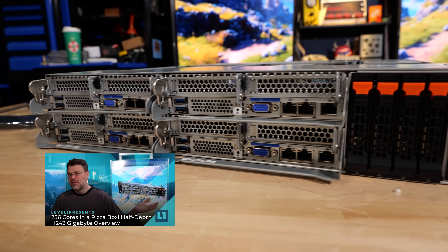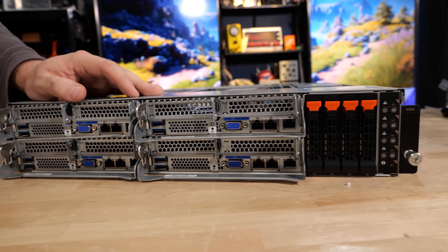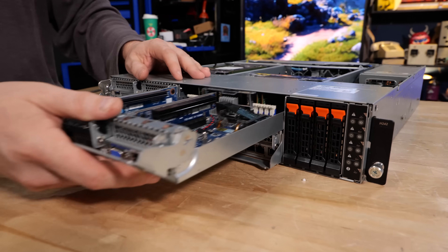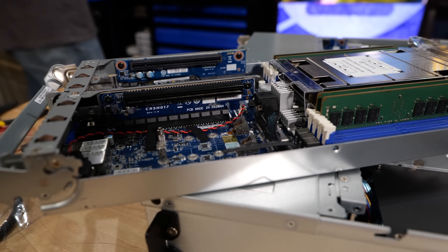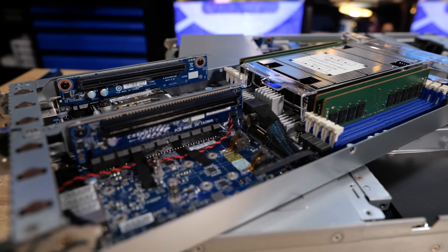If you didn't see the video on the Gigabyte H242, you should definitely check that out. This is the winner in terms of density and madness. With just 1,200 watt power supplies, you could rock 256 cores in this. Single socket per node, four nodes in this rack mount configuration.